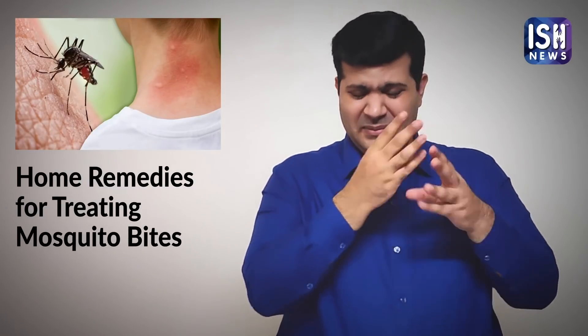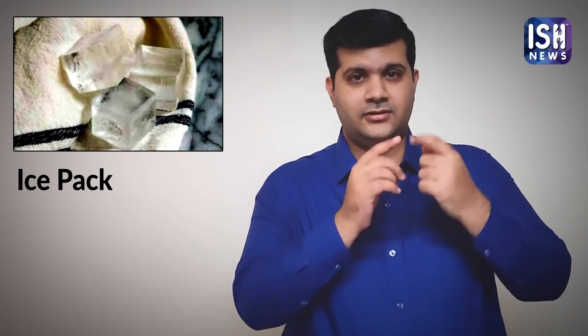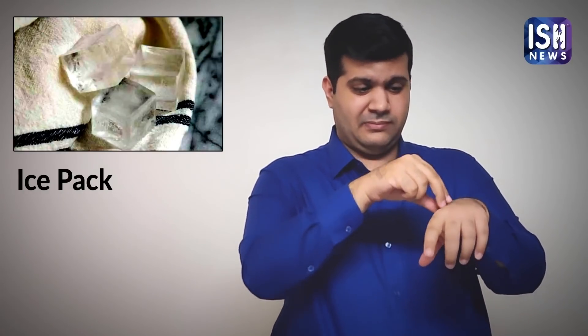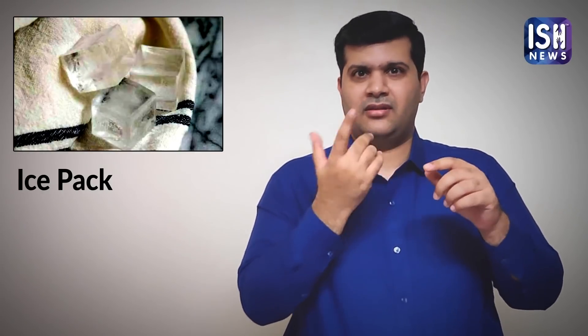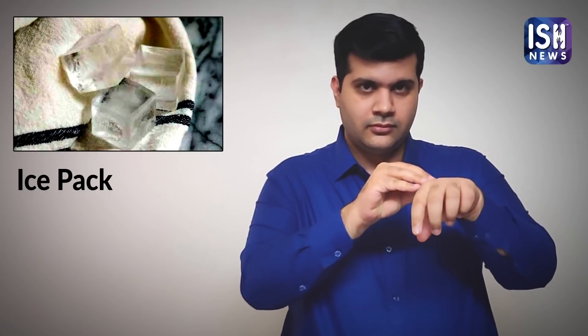But if you want some quick relief from the irritation, I will tell you some things from your kitchen which can be used. The most common remedy to soothe bumps caused by mosquito bites is ice. However, don't put the ice directly on the skin. Wrap it in a cloth or towel and then put it on the area till you get relief.